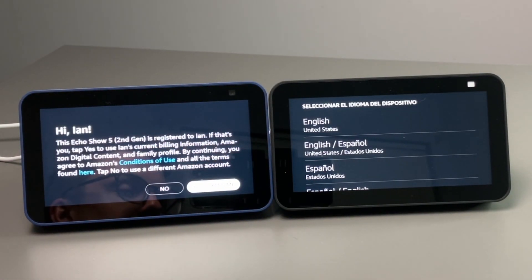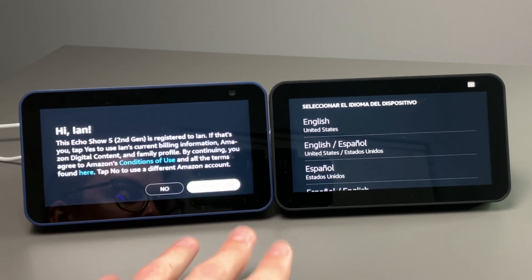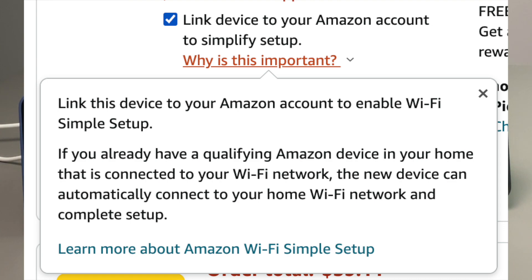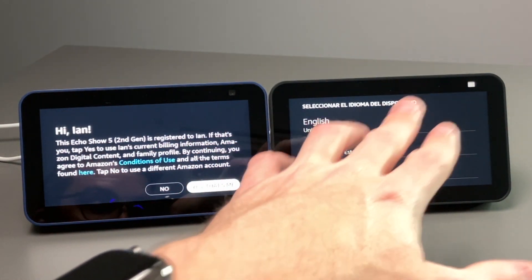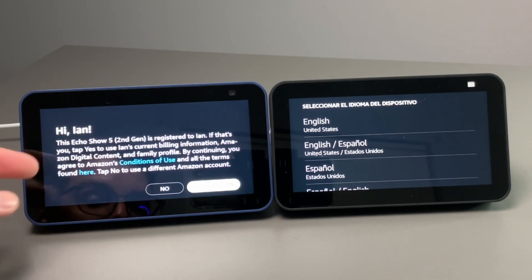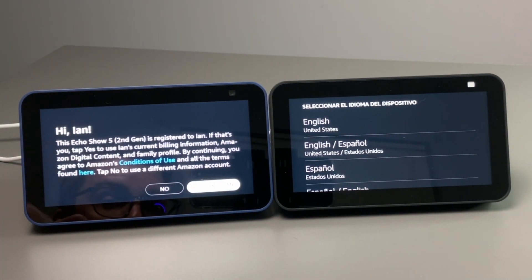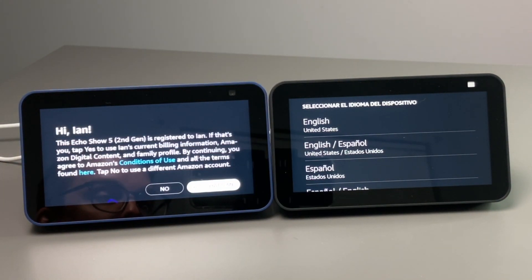I have the two Echo Show 5s booted up here to show the difference between the two. When you buy one of these for yourself under your own Amazon account, there's a selection where you can have it register automatically. As you can see, this one I got for Christmas last year is already registered to me, and it gives a message saying it's registered to me — if that's you, tap yes, and it will add it to your account. The other one I purchased myself and has to be added manually.